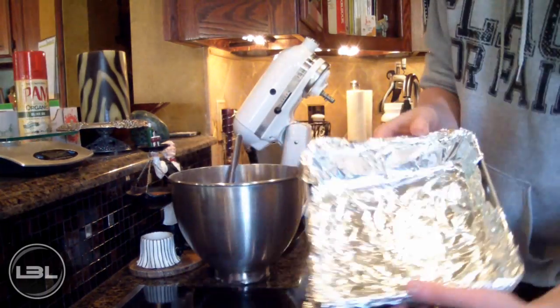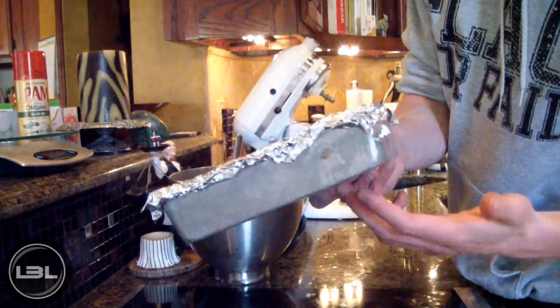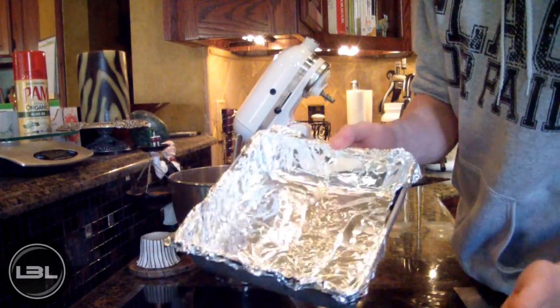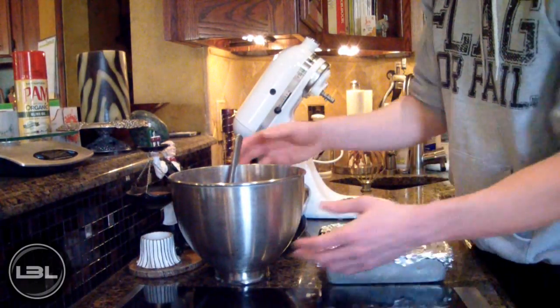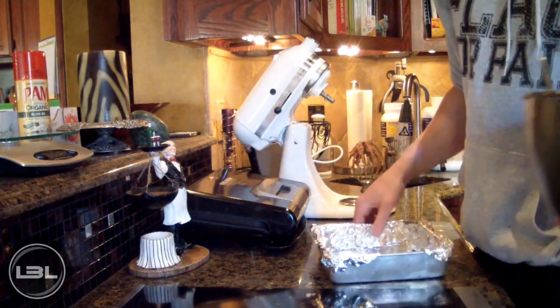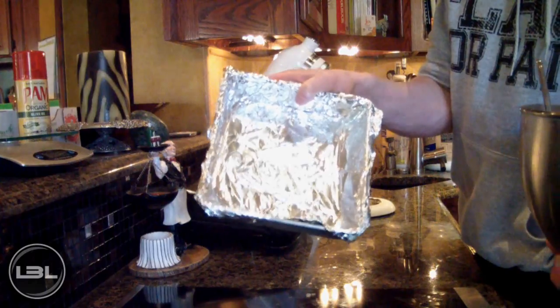What I have here is just a normal baking sheet and I went ahead and lined it with aluminum foil so our fudge doesn't stick. Now I'm going to take the fudge out of the mixing bowl and add it into the pan.